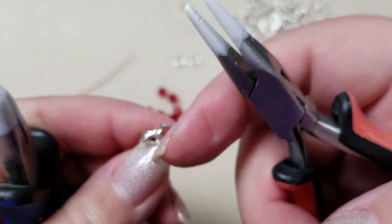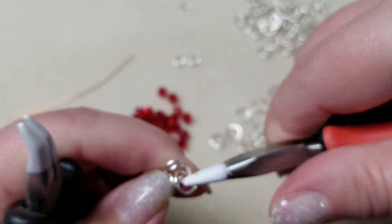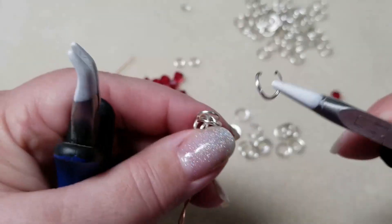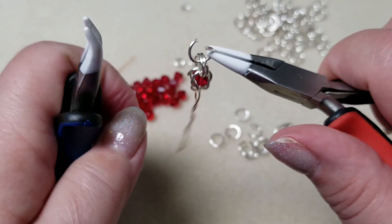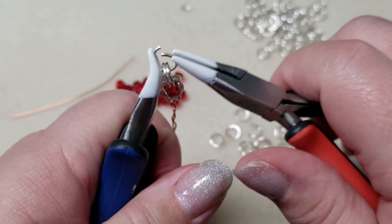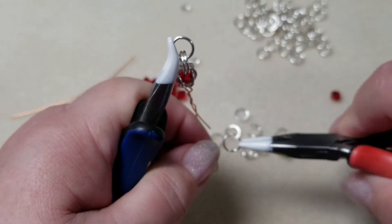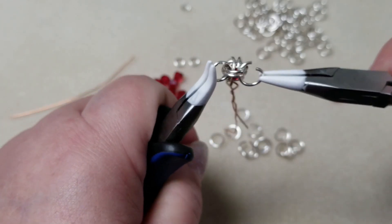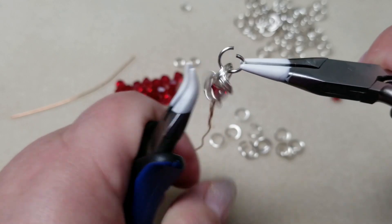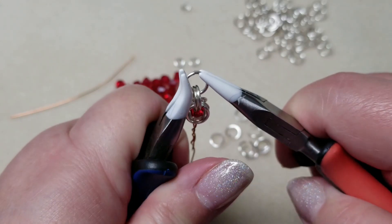So we've got two rings on. We need to add two more jump rings. With two jump rings on, take another open ring and put it through and close it up. Take another one and do the same thing — put it through the same two rings, making sure not to accidentally go through the other closed jump ring. You don't want it to go through that.